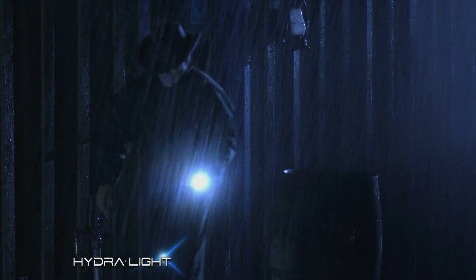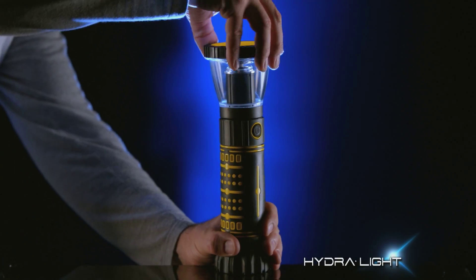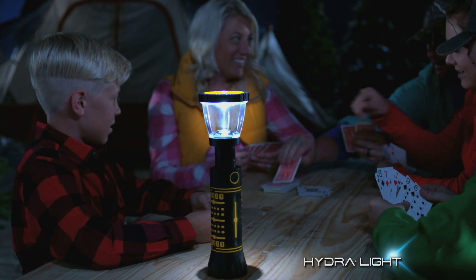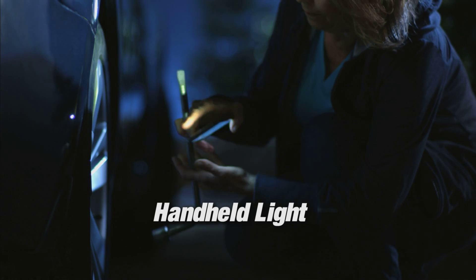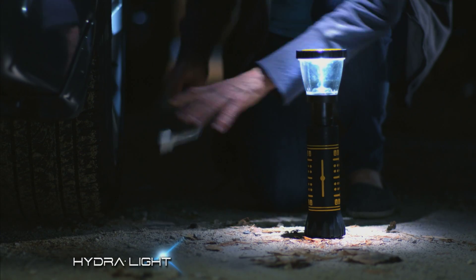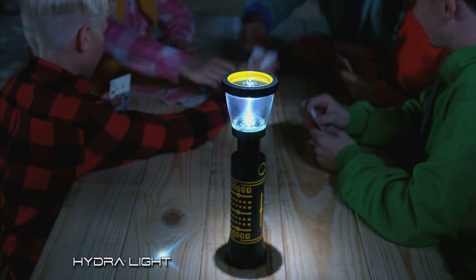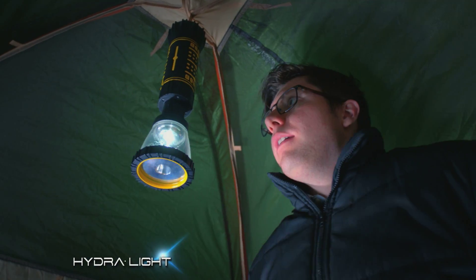But the HydraLight is more than just a flashlight. By extending the barrel, it becomes a hands-free lantern that supplies light to the entire area. With a handheld light, you need one hand to hold the light. But with a HydraLight, you now have both hands free. It's perfect for outdoor camping activities. It can even hang inside your tent.